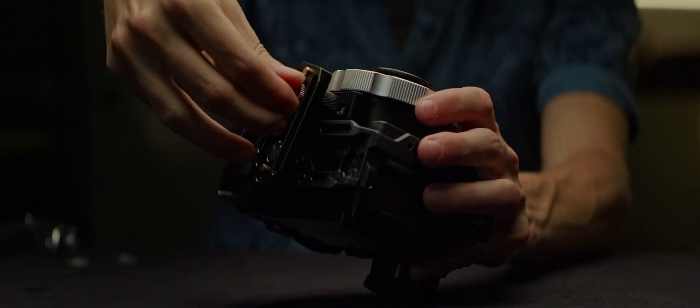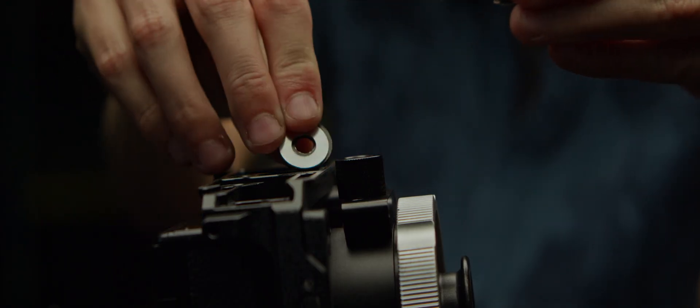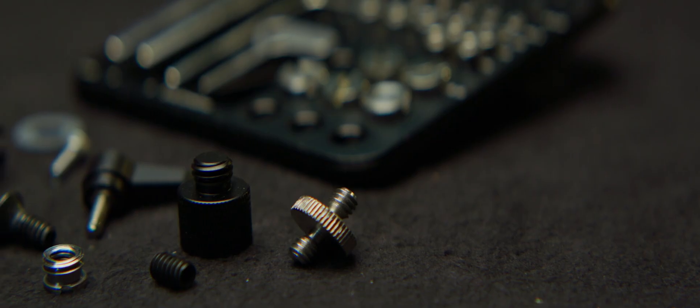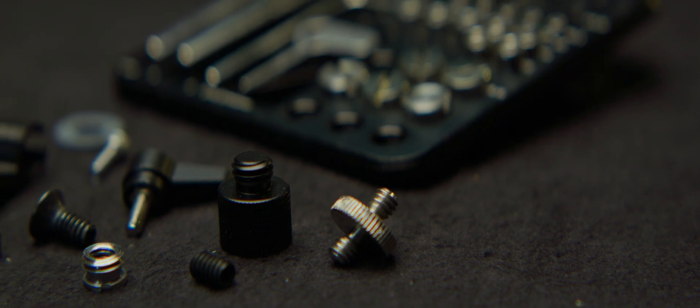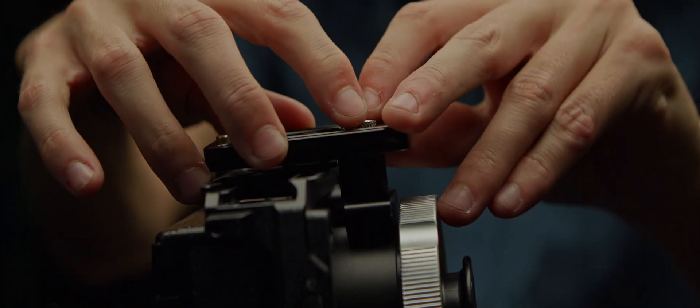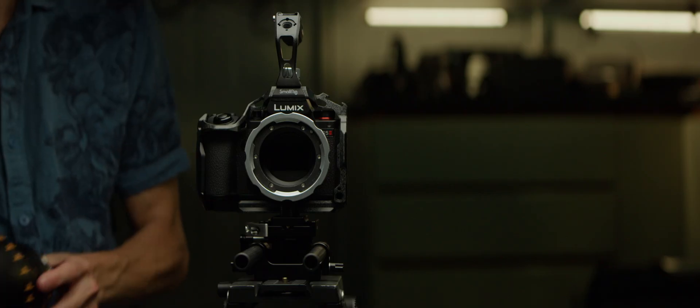More often than not, the height of your adapter's foot and cage won't line up. Remember, we just talked about the lack of standard? The solution is to use spacers or quarter-inch or three-eighths of an inch adapters to cover the gap and have your plate with one screw under the camera cage and one under the adapter's foot. I'll settle for a PL mount here.